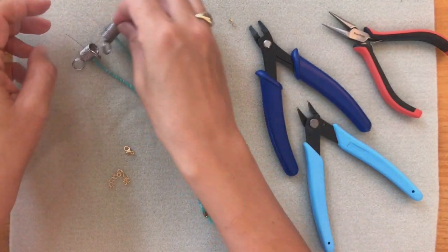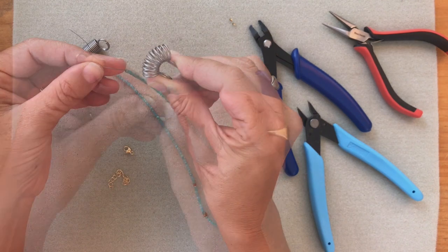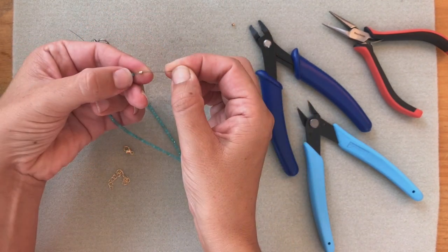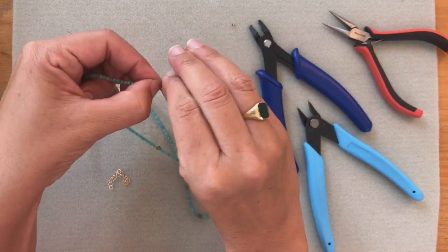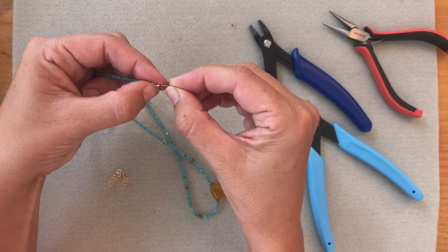So let's get started. I'm going to open the bead stopper by squeezing these two hinges and then I'll grab my crimping tube. Now I'm going to attach my clasp, loop the wire, and then slide it through the tube.